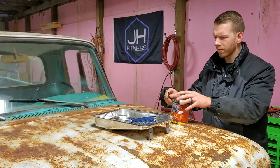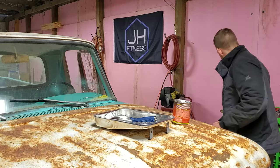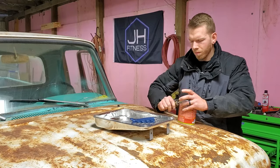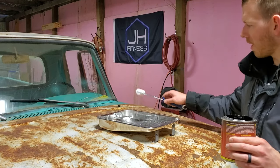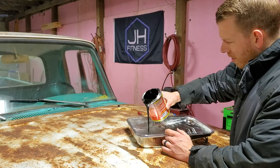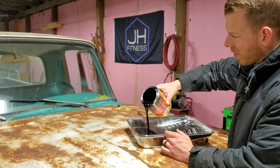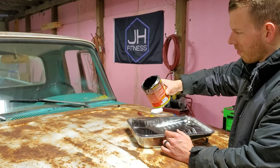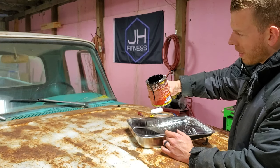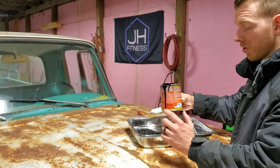I'll quit chit-chatting and I'll open this. That will go down in history as the hardest container I've ever opened. We're going to go ahead and pour this in here. By the way, off camera I did also clean what I had just taken a wire wheel to — I took a shop vac to it and then went back over it with some cleaner degreaser, just to make sure that this would adhere to it.